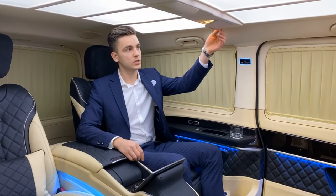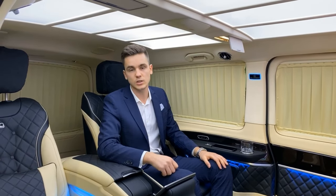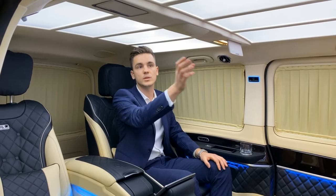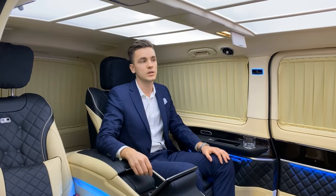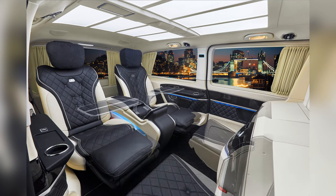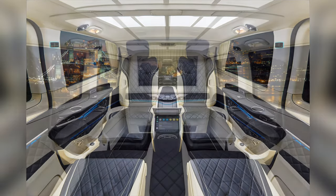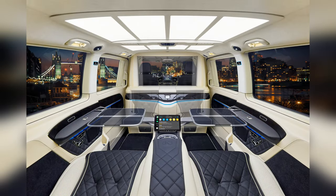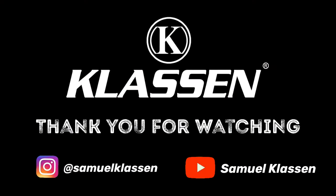Here at the roof we have also installed mirrors and the climate control. Originally in the V-Class the climate controls are in the front near the driver seat, but we moved them to the rear. That means the VIP sitting here can very easily adjust the temperature for the interior. We'll see you in the next one. Thank you.